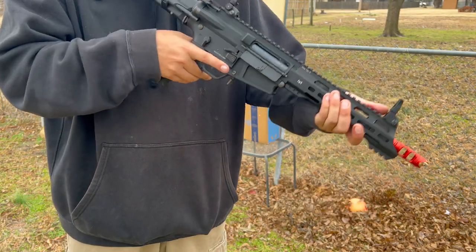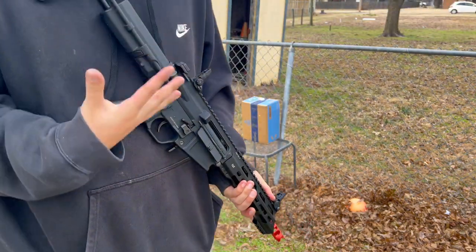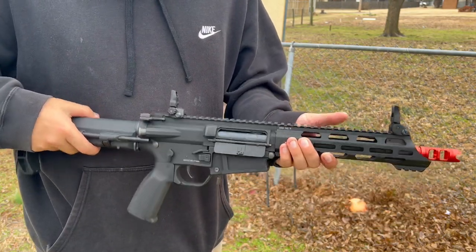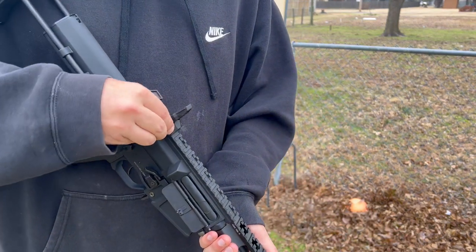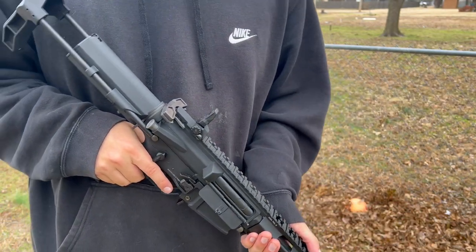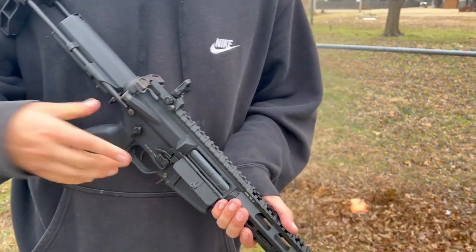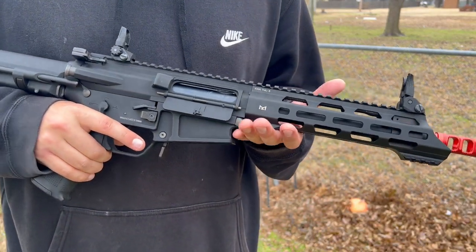The stock feels really good, and the sights were actually really, really good. For iron sights, I don't think I need any red dots — these sights are great. They come with windage adjustment here and height adjustment on this one, and they're really easy to change without any tools. On my Avalon, the QRS sights were really tough to turn. These are really easy. It shot really, really straight from 80 feet away.